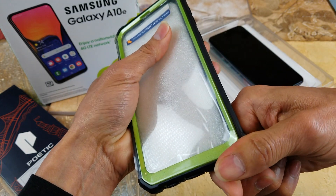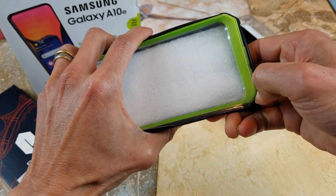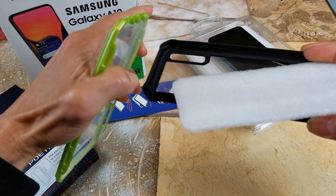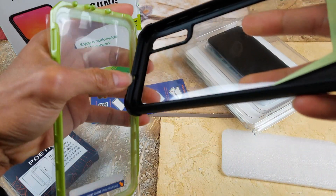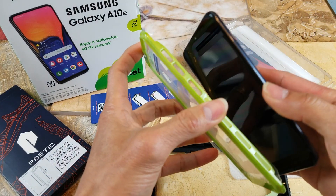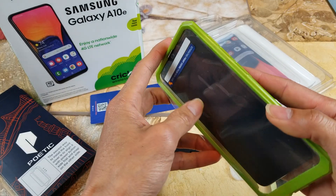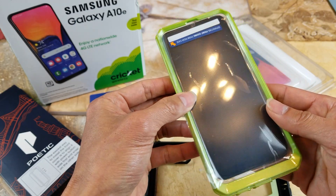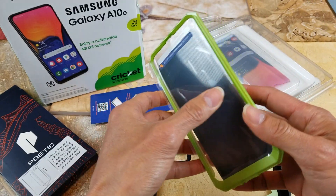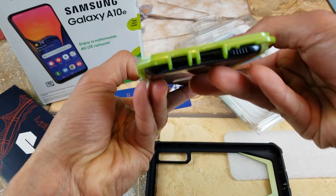Let's go ahead and take this out. Let's match up with the buttons — you want to slide where the volume up and down and the power button is, slide in first and then slide the other side in. But unfortunately this case is for the A50, which is for the bigger display, and this is a smaller phone so it will not fit. But it gives me a rough idea.